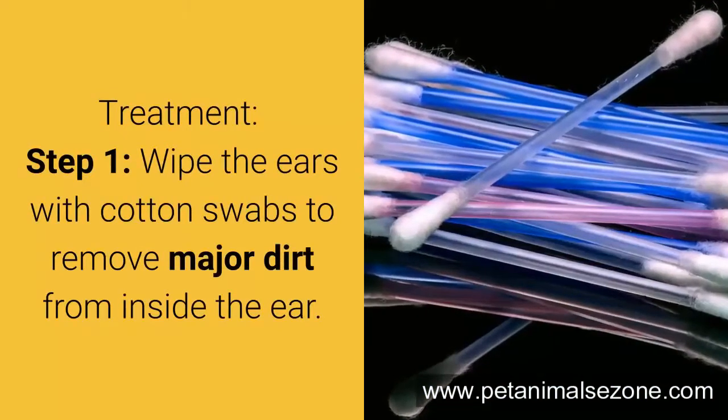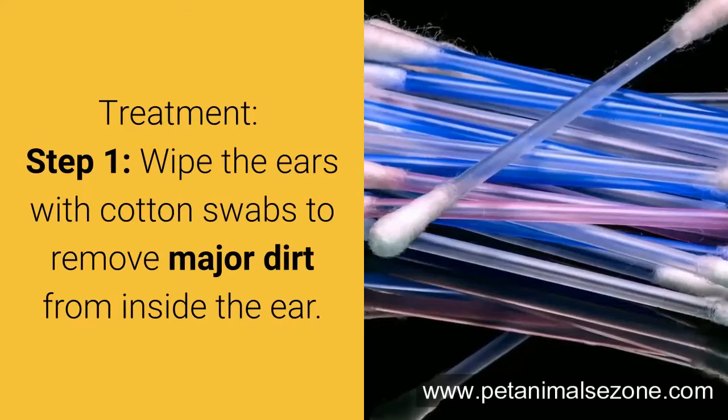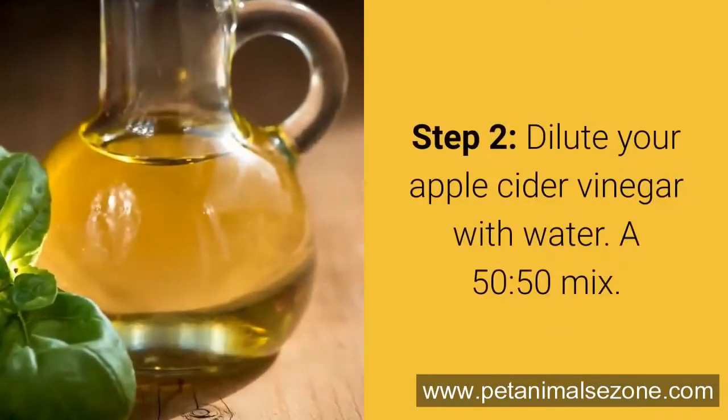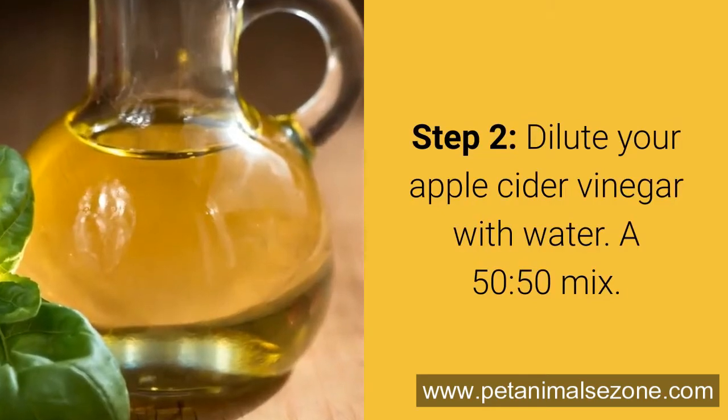Treatment Step 1: Wipe the ears with cotton swabs to remove major dirt from inside the ear. Step 2: Dilute your apple cider vinegar with water — a 50-50 mix.